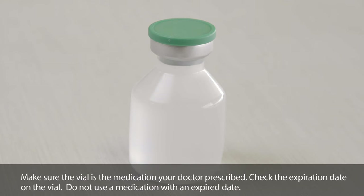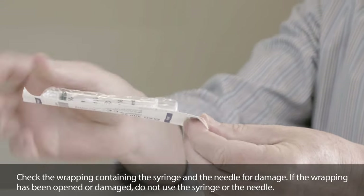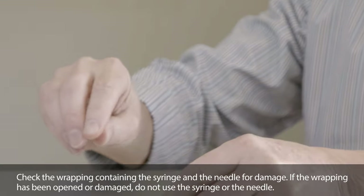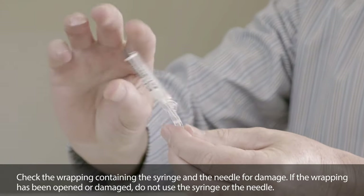Make sure the vial is the medication your doctor prescribed. Check the expiration date on the vial — do not use a medication with an expired date. Check the wrapping containing the syringe and the needle for damage. If the wrapping has been opened or damaged, do not use the syringe or the needle.